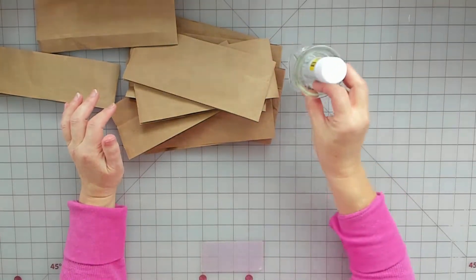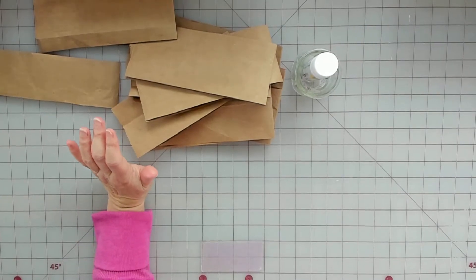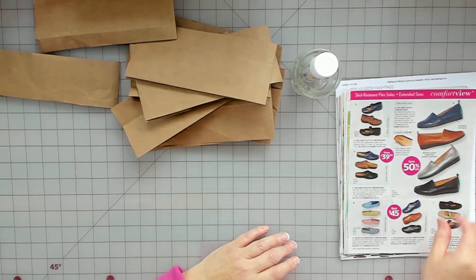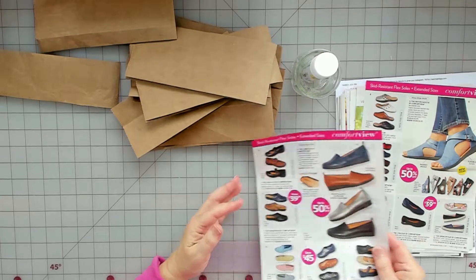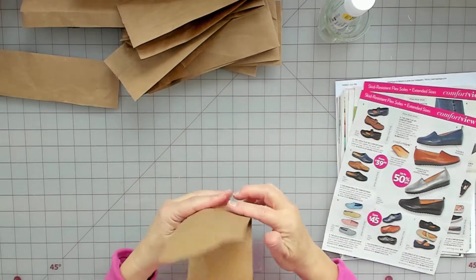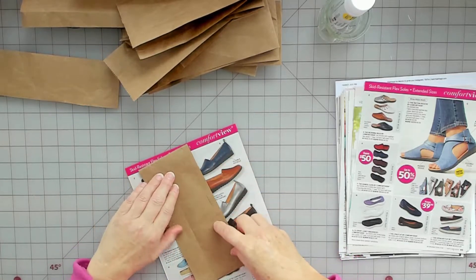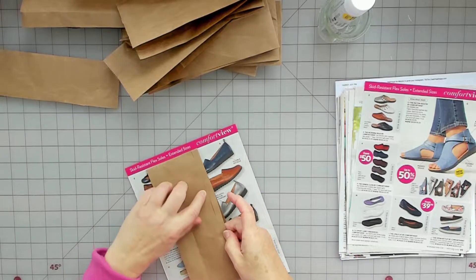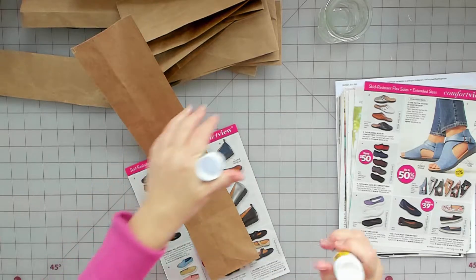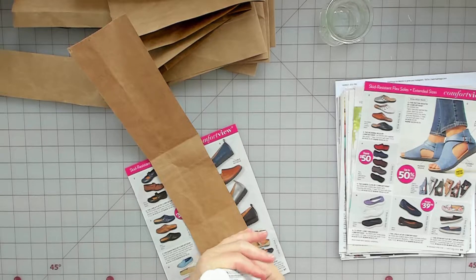So I'm gonna use my Scotch Create glue today, and I need some gluey papers. I'm just using an old magazine clothing catalog - we get a ton of these in the mail, might as well make use of them. I'm going to glue a few of them just to show you how I glued them, because I noticed my videos are a little bit long so I'm gonna try to speed it up.